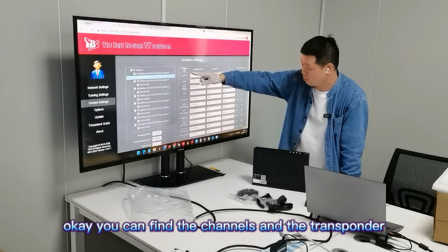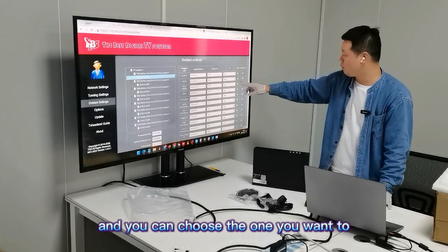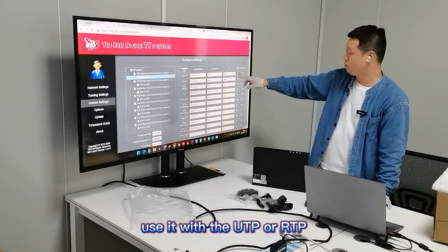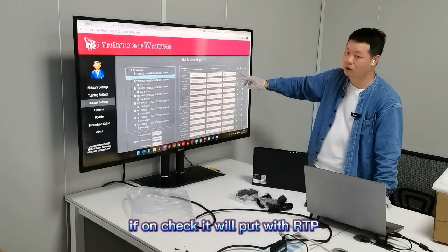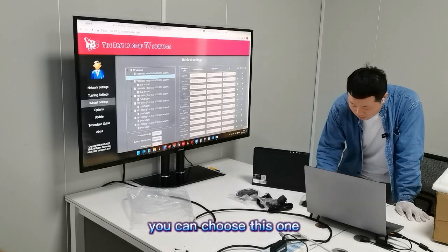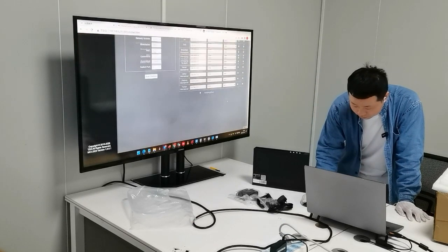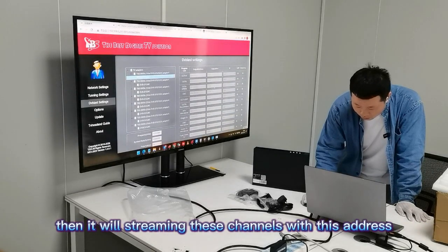After inputting the parameters, press scan and wait a few seconds. Here it will show the scan results. You can find the channel list for this transmitter, and you can choose which ones you want to use. With UTP or RTP — if you check here it will output with UDP; if unchecked it will output with RTP. You can select one, select another, then click streaming and it will stream the channel to that address.